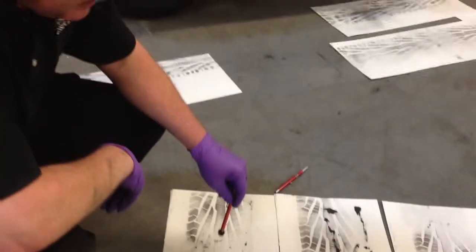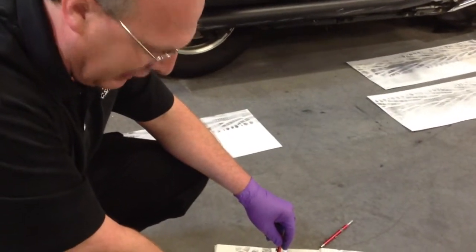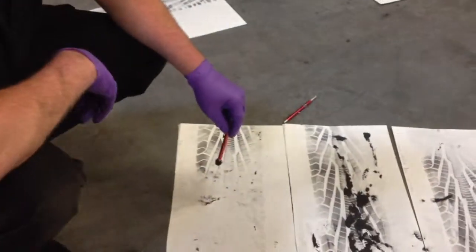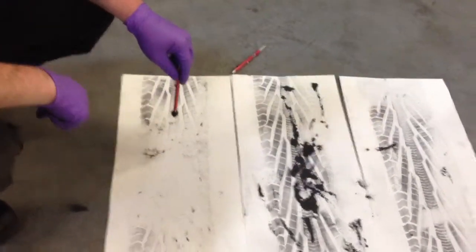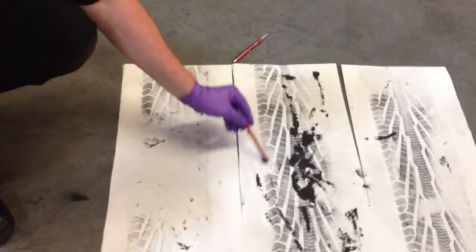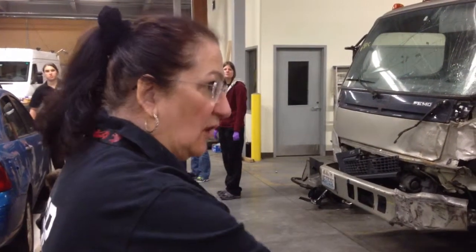Trying to make a tire exemplar. Didn't oil it very well in one portion of it. Hopefully got enough — might get enough detail, otherwise I may have to go back and re-roll it. Put them all together and we're going to go look at them later on.